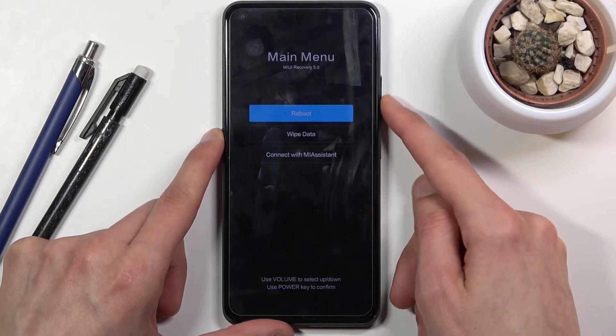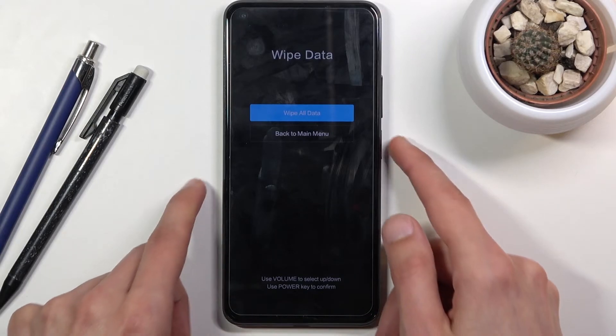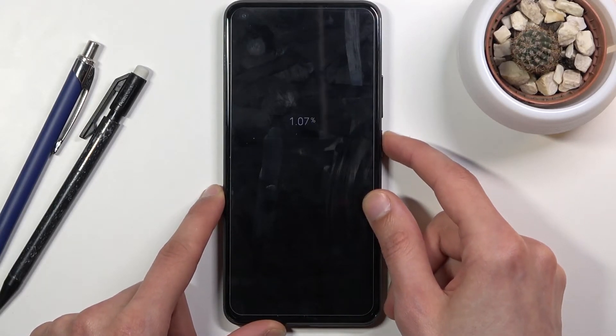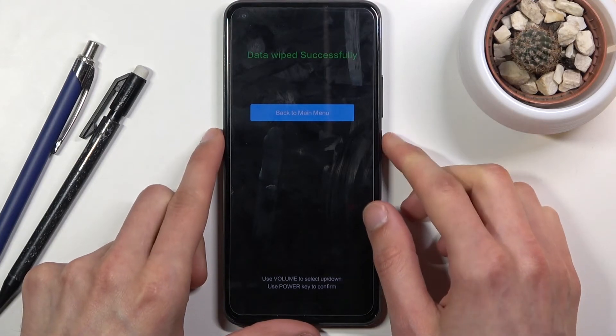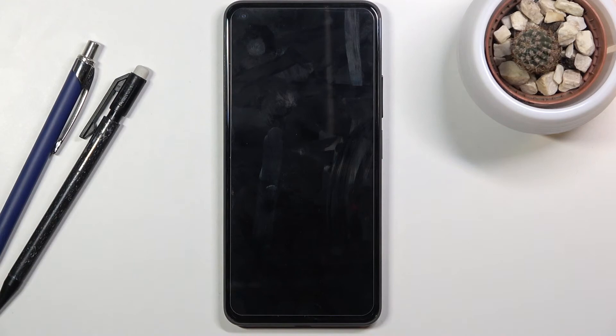Scroll down to wipe data and confirm it with the power key, then select wipe all data. Confirm, and the process will begin — it only takes a moment. You'll get a message that the data wipe was successful, so press the power key to continue.